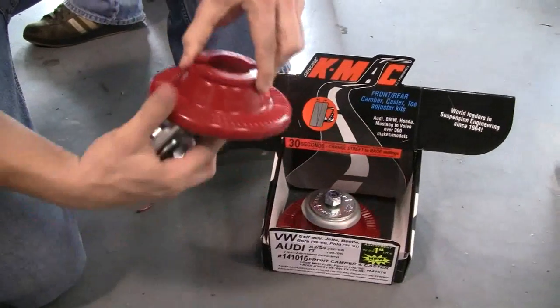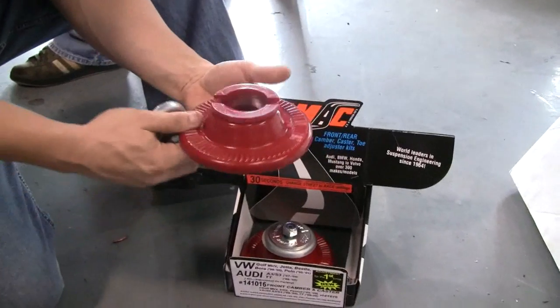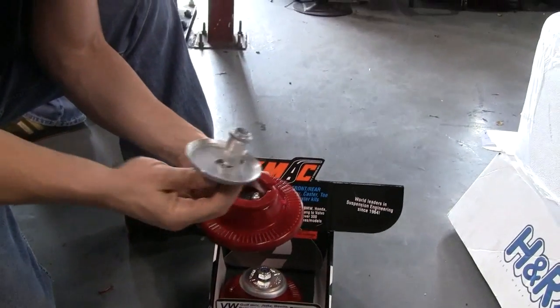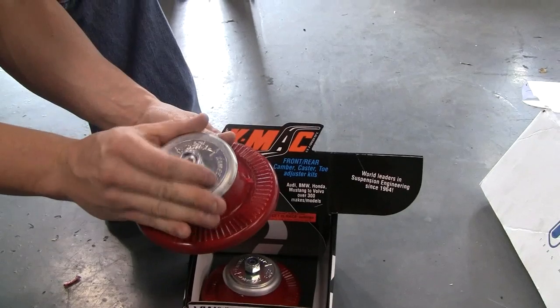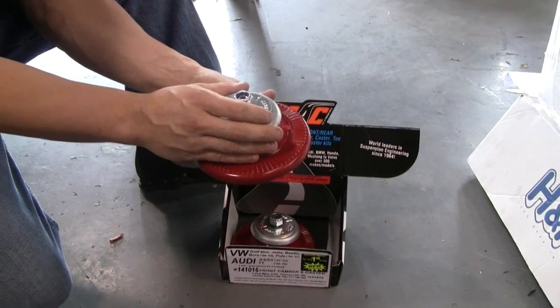Once this is installed, it will sit like this up on the strut mount of the Mark IV. Camber would be this way here, sliding, and then you would have the caster adjustment, which would be this way. You could simply move this that way or that way, and that will do a caster adjustment. So you have both two degrees of caster and two degrees of camber.